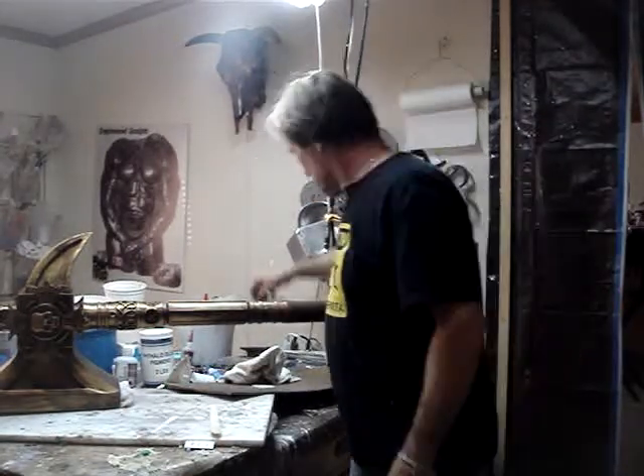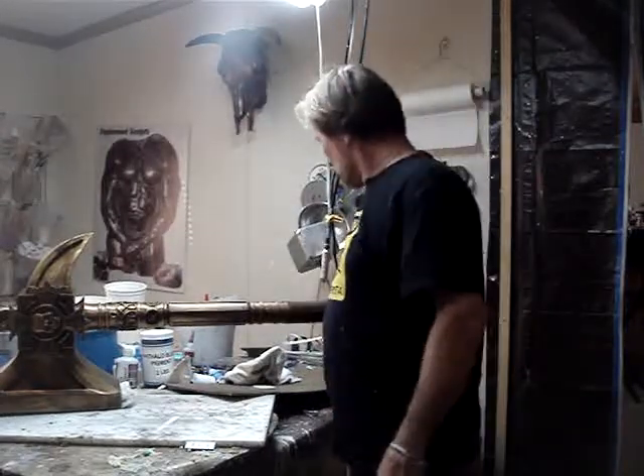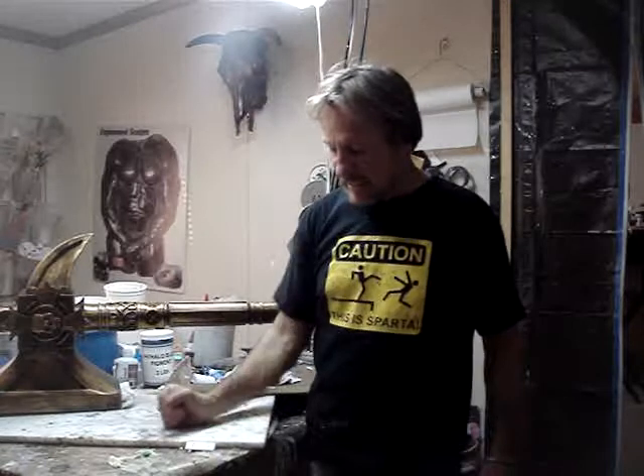Hey guys, Clay with Eaglewood Thor Hammers here. Getting set to head down to Charlotte for Heroes Con — booth number 402. Swing on by and see us if you're down there. Just want to give you a little update, because I like to do that.